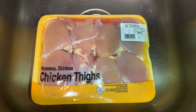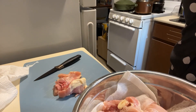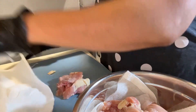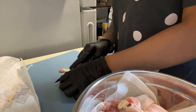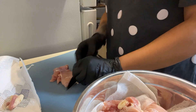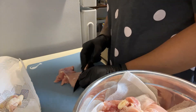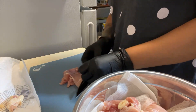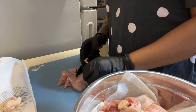I used boneless, skinless chicken thighs that I got from Walmart. That was after I washed them. This is me cutting the fat off the chicken. I usually don't use chicken thighs — I mostly use chicken breasts, only because they're easier to clean. Not too much fat that needs to be removed. Just a preference.